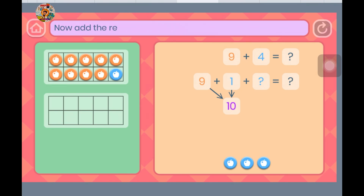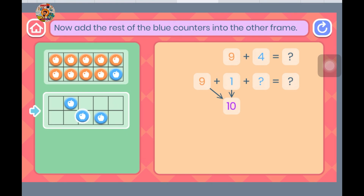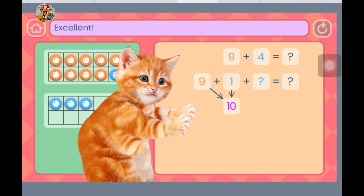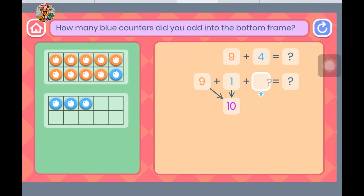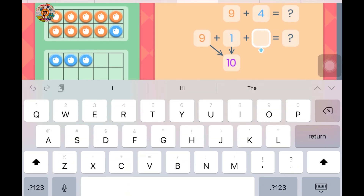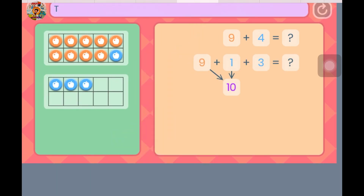Now add the rest of the blue counters into the other frame. Excellent. Let's finish our number sentence. How many blue counters did you add into the bottom frame? That's it — you added 3 more.